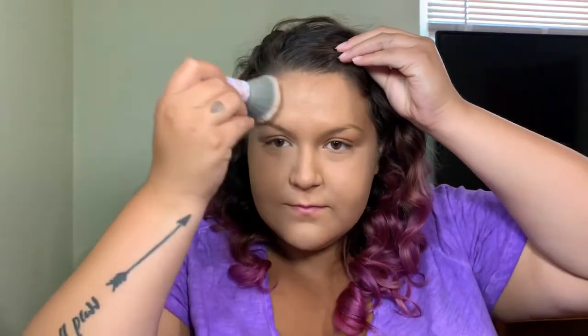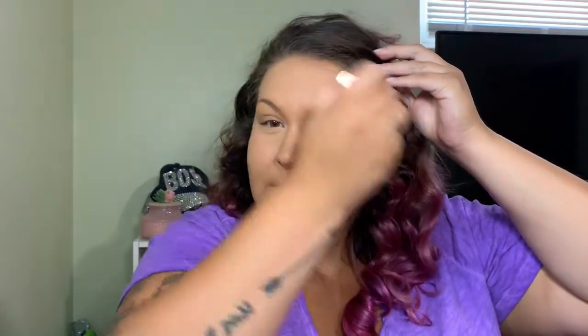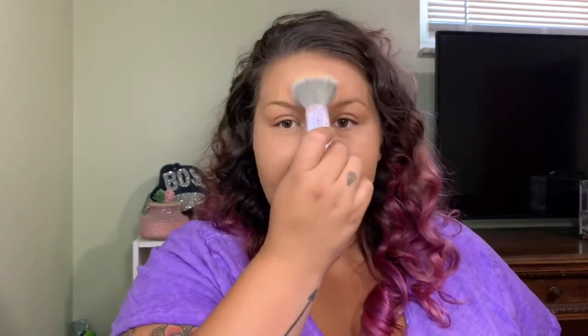Once you blend it in it feels like wet — I mean, it is a Hydromist, I don't know what I expected. It feels really nice on my face. It didn't make me feel dry like some powders can. I feel like it left a little bit of a white cast on my forehead, but I did use a lot. It feels like I'm sweating onto the brush, it's so strange.